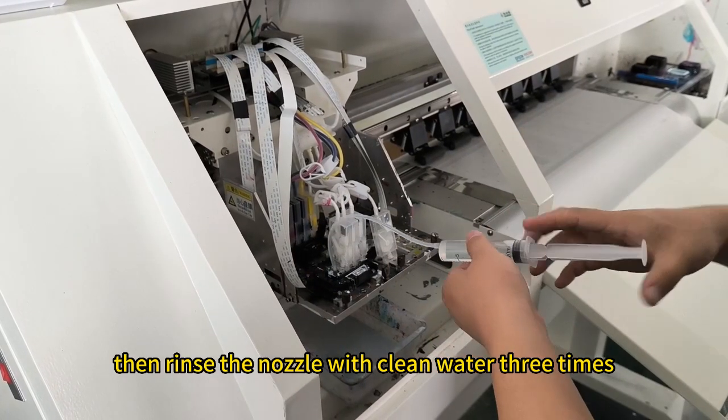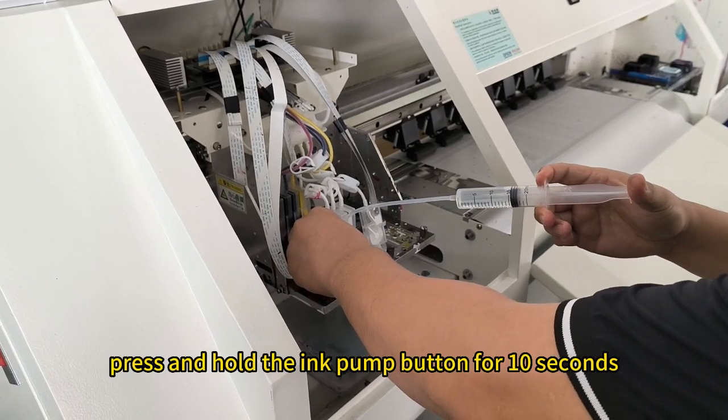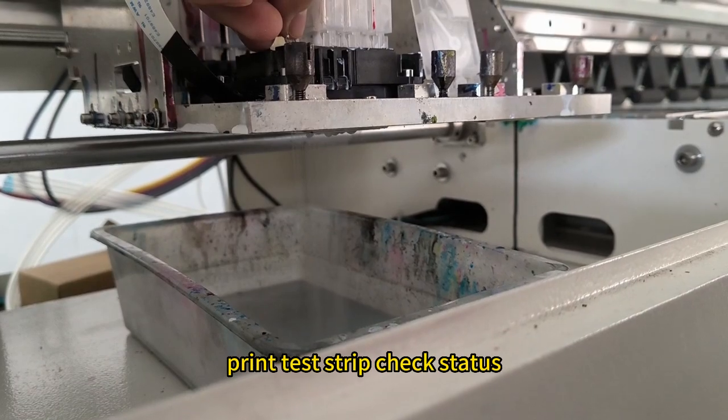Then rinse the nozzle with clean water three times. Repeat this process three times, press and hold the ink pump button for 10 seconds, then click the clean nozzle button, print a test strip, and check the status.